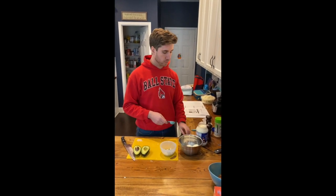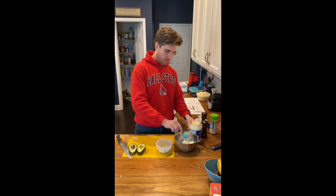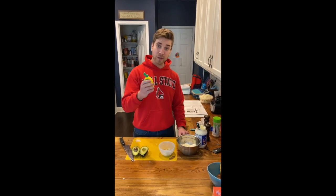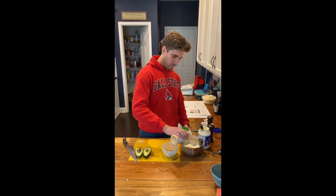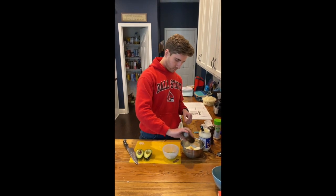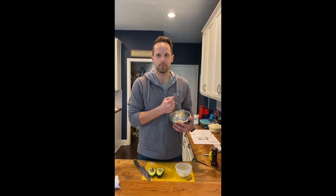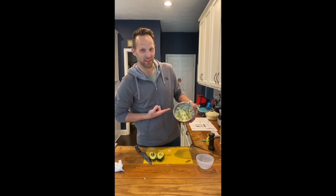Add your hard boiled eggs, your mayonnaise. Good scooping, Ethan. Thanks, Kyle. Now add your lemon juice, your garlic powder, and your salt and pepper. Mash, mash, mash.